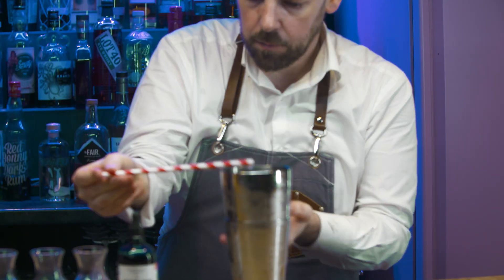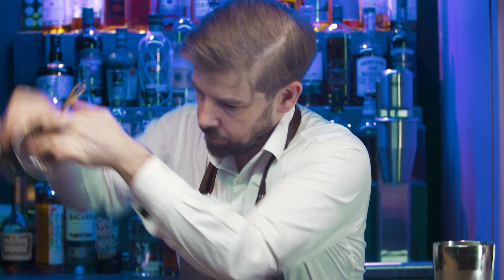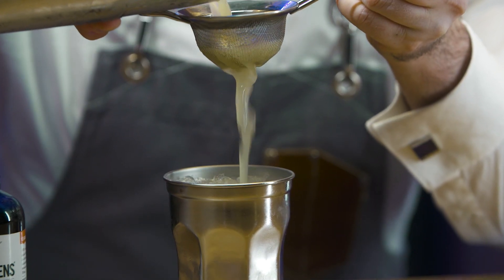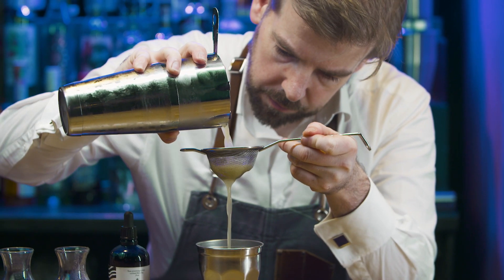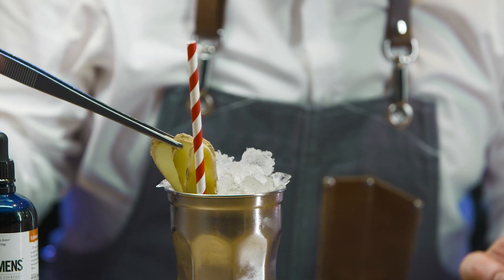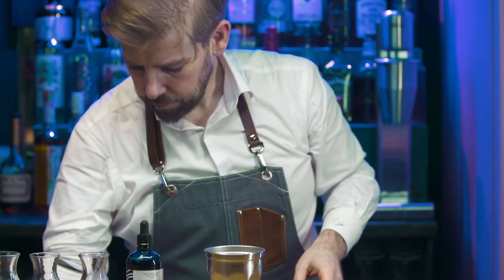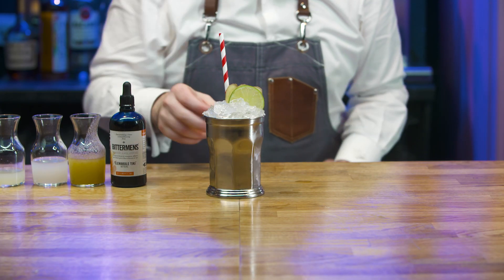Open. Dip taste. Drain the excess water from the julep tin. Fine strain. Top with further crushed ice. Garnish with a ginger slice fan and lime wheel. Rinse equipment and replace. Present and serve.